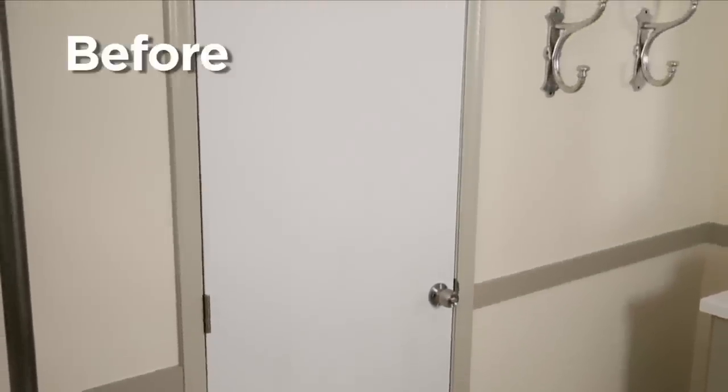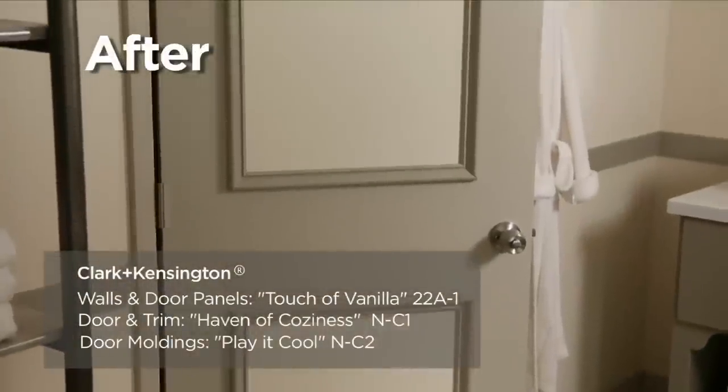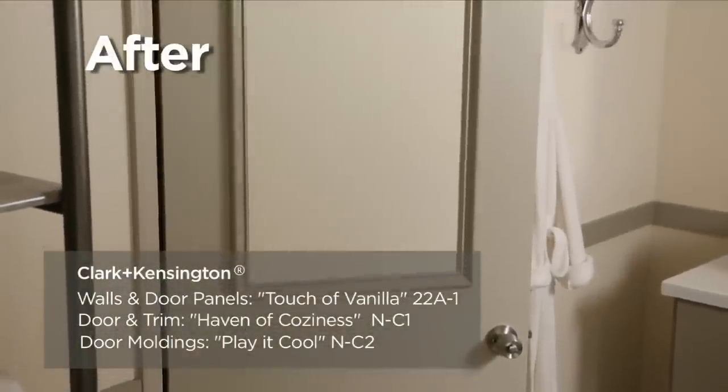Using moldings and paint is a great way to transform the look of a plain hollow interior door, and it can be done for just a fraction of what a custom door would cost.